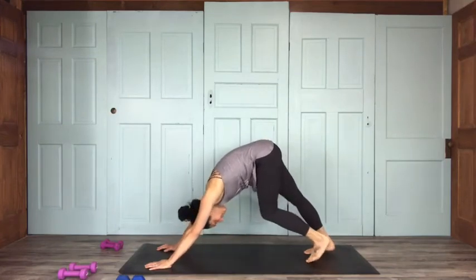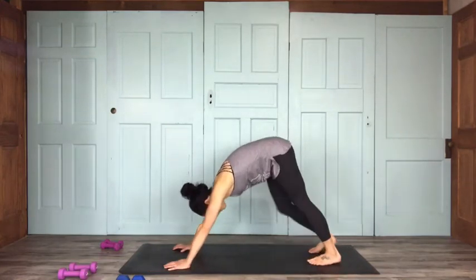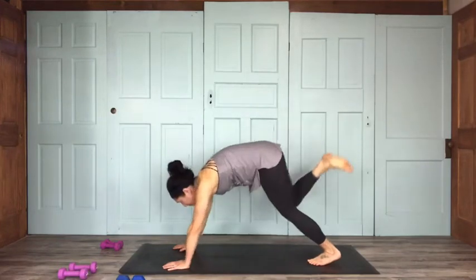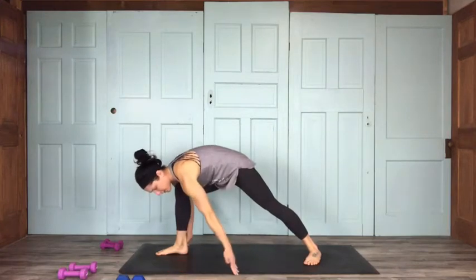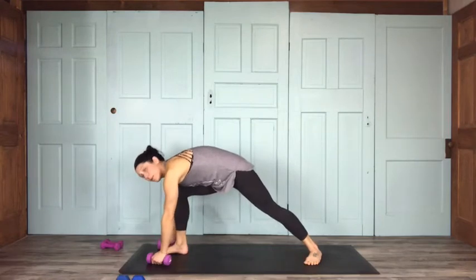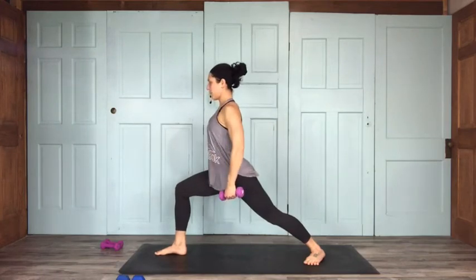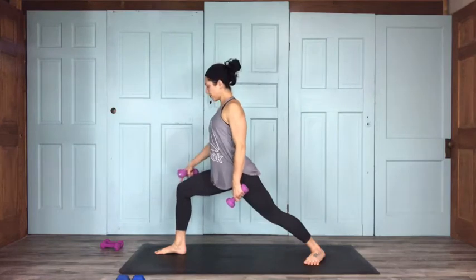Alright, we're going to go into the warrior flow segment. From down dog, inhale your right leg — push back. Exhale, bring your foot to the top. Grab your weights — we're setting up for warrior one. Back foot is sealed at a 45-degree angle. I'm going to grab some fives; I've got eights and threes nearby. Threes and fives typically will be enough, but you decide what's good for you.